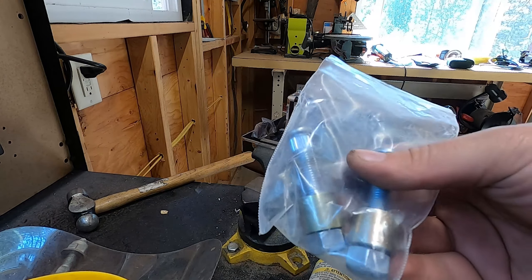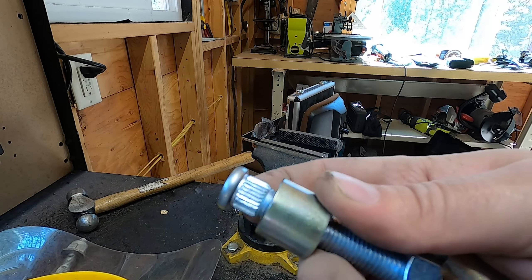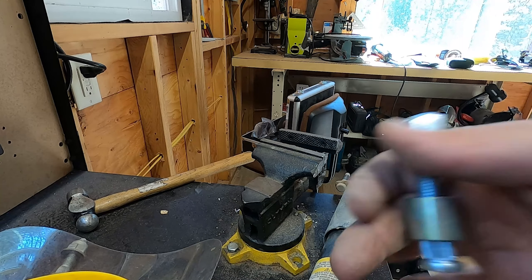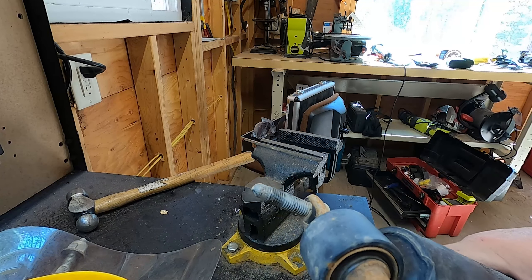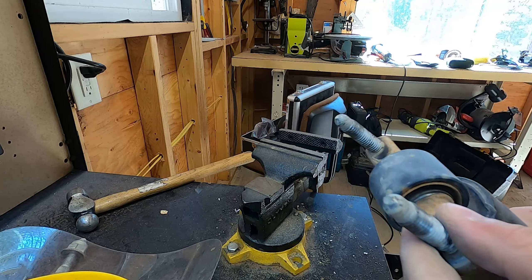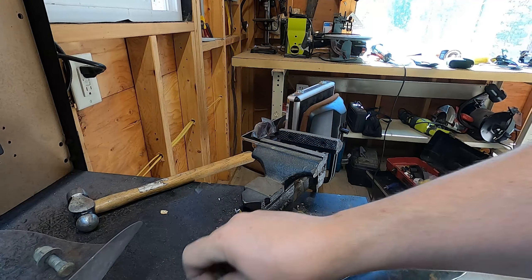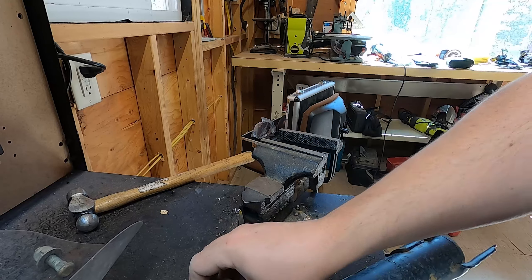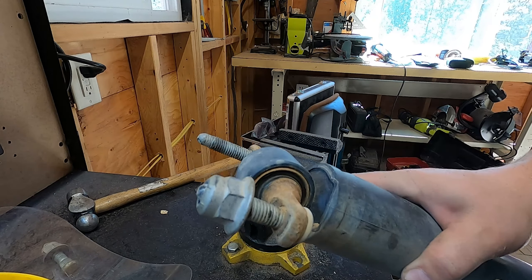The kit comes with these bolts and spacers — basically like wheel studs that get driven into the top of the shock, then you put the spacer on to give more clearance. A good tip is to put the nut back on the top and drive it in, but this kind of sticks out a little higher than the nut. I grabbed the nut from the other side to use.